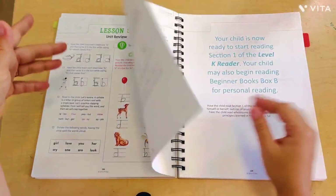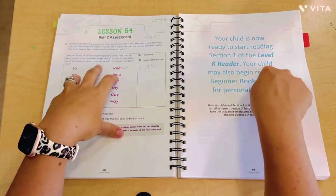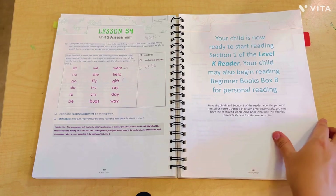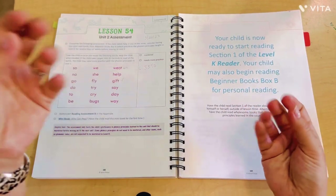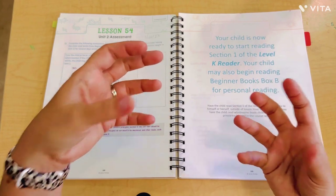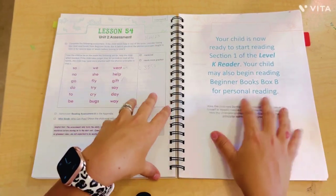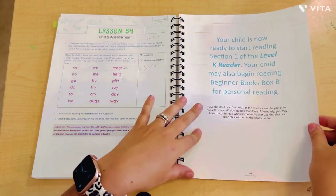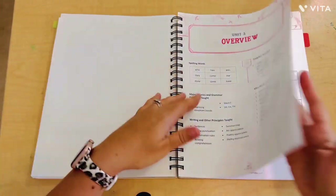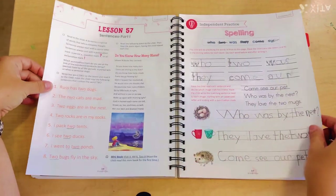It really has everything: art, handwriting, phonics, comprehension. There's a lesson called 'Play and Pray' — a little bit of faith-based content there. We also went back to D.M.B. after not doing it for several lessons, which illustrates the spiral approach — spiraling back to previously introduced concepts. Then there's the unit two assessment, which tells you your child is ready to start section one of the level K reader, which is a comprehensive book with many stories within it.